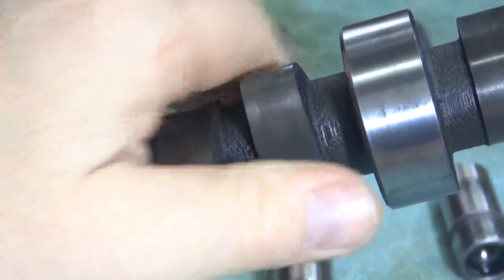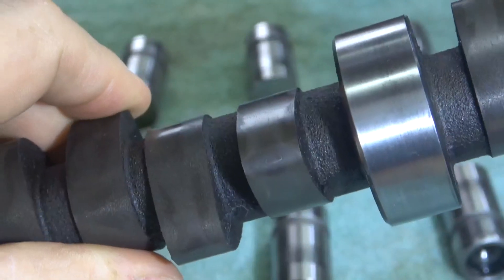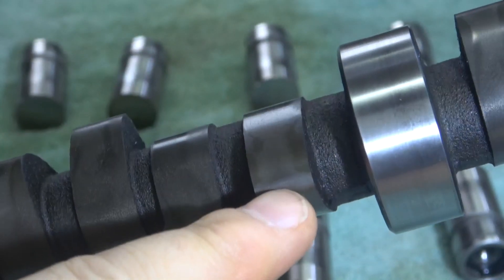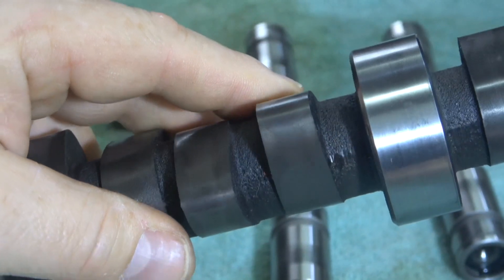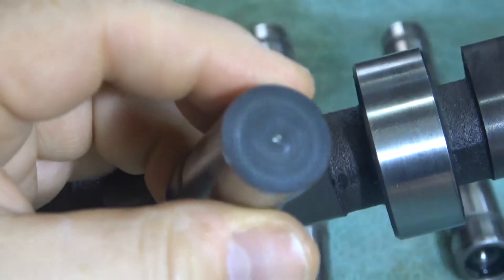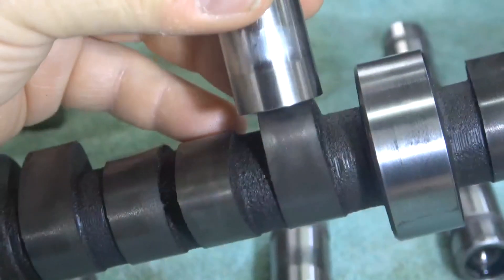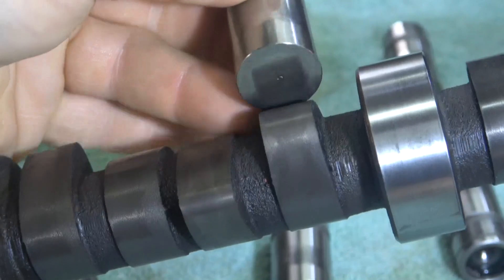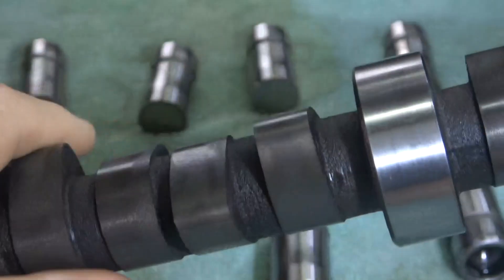Going down to the next set — this one looks like it was riding okay, but there's also another flat spot there, which is hard to see, but there is a flat spot. Looking at the corresponding lifter — there's another circle in the center. Something was causing that to ride toward the center, so that one is questionable. You don't want to see that.